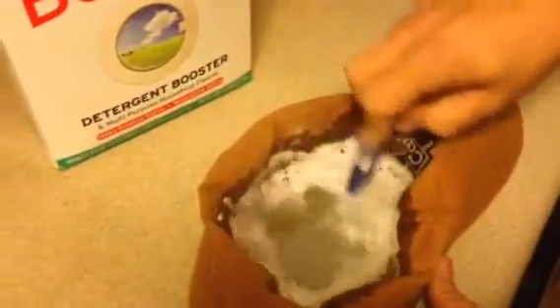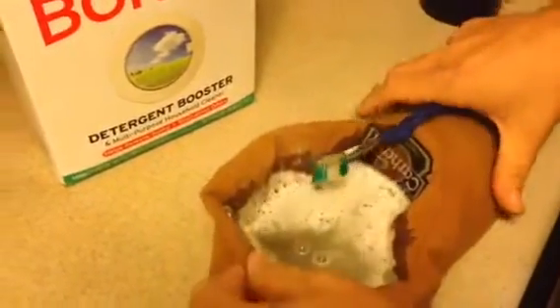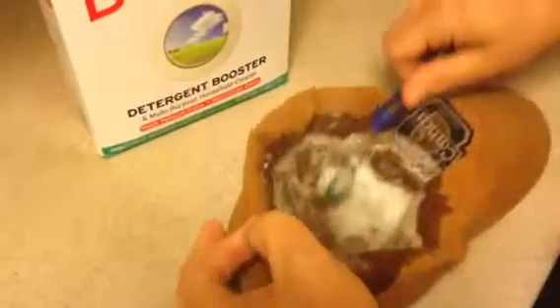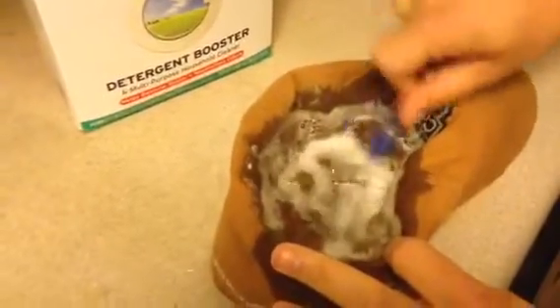Let me go ahead and see how well this cleaned. I can see it took most of that oil out. This was some oil that got on there and had already soaked in really bad, so that ought to take it right out for you. Bye bye now.